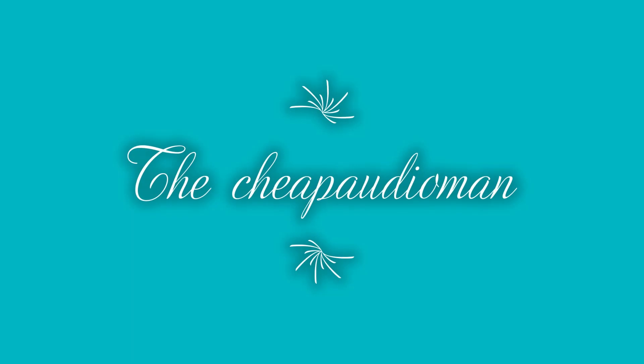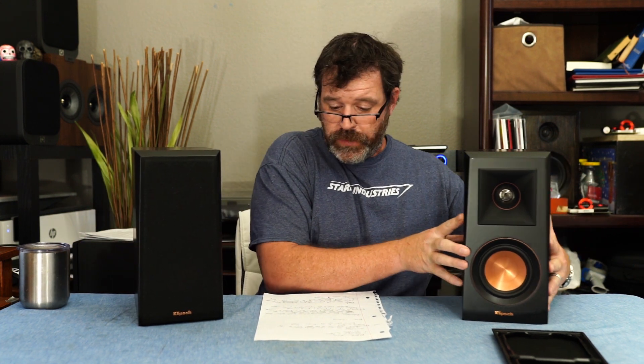Hey, I'm Randy, I'm the Cheap Audio Man. Thanks for watching — if you're new here, subscribe, it helps the channel and makes me feel better about myself. So today we're talking about the Klipsch RP-400M. Currently $275 — is it worth it? Well, let's find out, because we're the Cheap Audio Man, where you come for the speaker reviews and you stay for the idiocy.